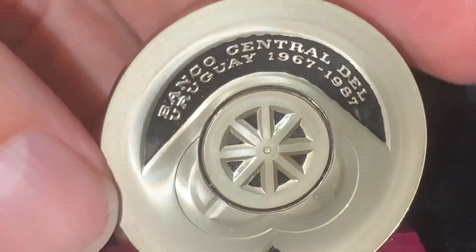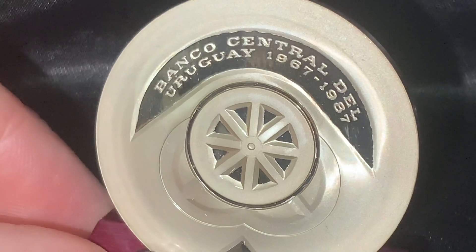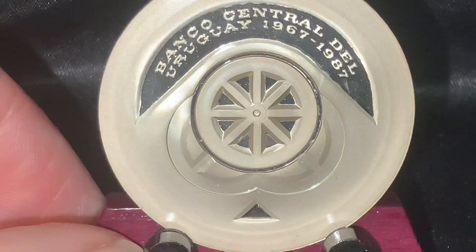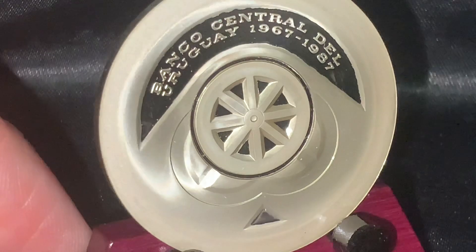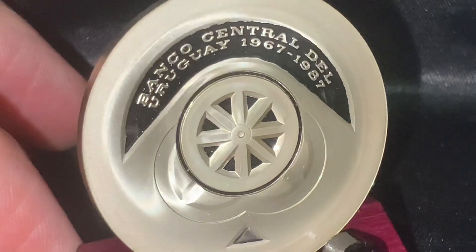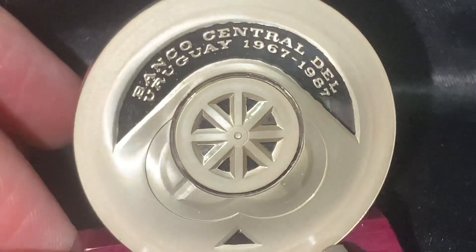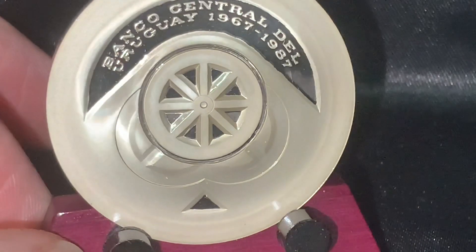Now let's take a look at the other side, which I think is equally as stunning, if not even more so. This is the Banco Central del Uruguay, 1967 to 1987, and it contains a triangular, sort of wheel design. What I like about this coin — one of the things I like about good coin design — is symmetry in art and coin design. I also like great composition, even though this is obviously a very ultra-modern, minimalistic style. It is reminiscent of the obverse. This is the reverse, but it does contain some of that same element — there is a consistency between the obverse and reverse, and I think that is profoundly important in coin design.